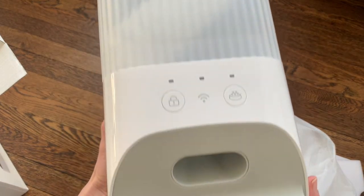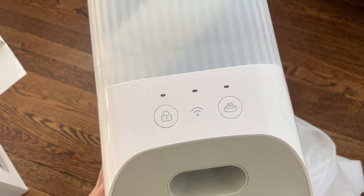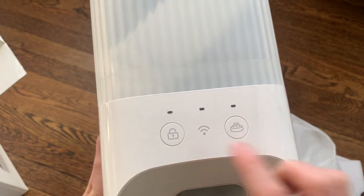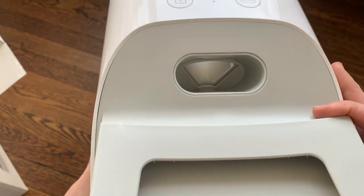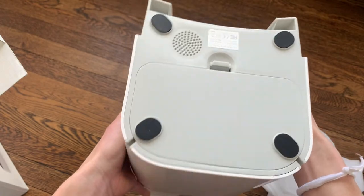There are buttons right on the front. It has a lock button so that your pet can't accidentally feed itself. The pet food button will also show when it's connected by Wi-Fi once I connect it. You can look inside and see the plastic feeding dispenser. The batteries can go right on the bottom.